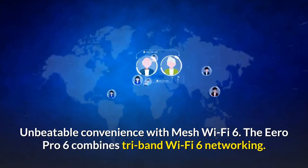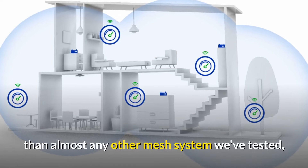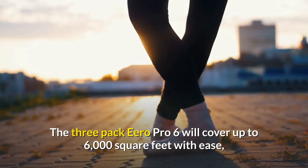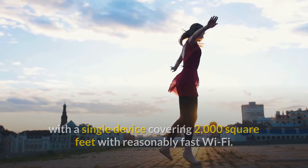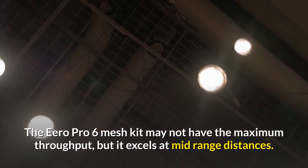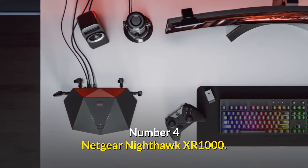Number 5: the Eero Pro 6 — unbeatable convenience with mesh Wi-Fi 6. The Eero Pro 6 combines tri-band Wi-Fi 6 networking with a mesh configuration that is faster and easier than almost any other mesh system tested. The three-pack covers up to 6,000 square feet, with a single device covering 2,000 square feet. Setup takes around 11 minutes, and it excels at mid-range distances, adjusting almost everything automatically.